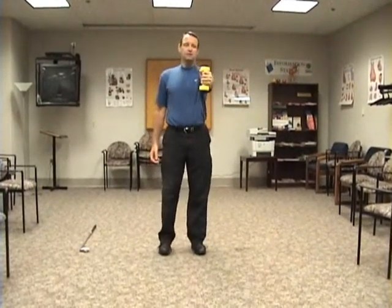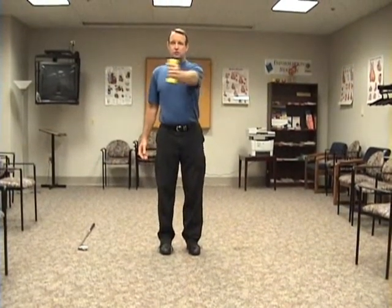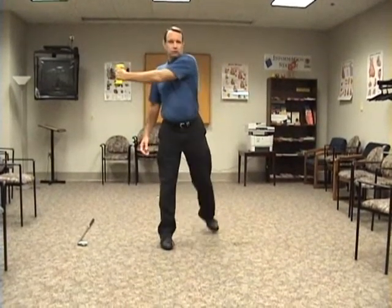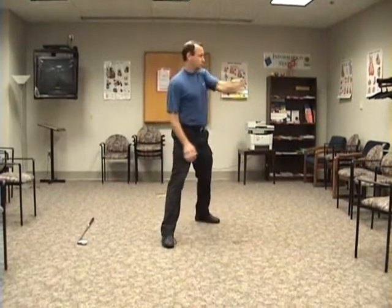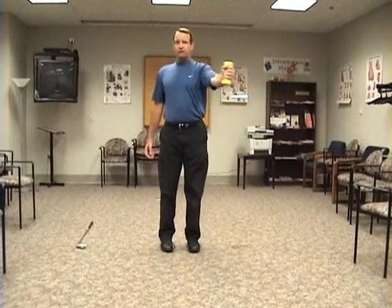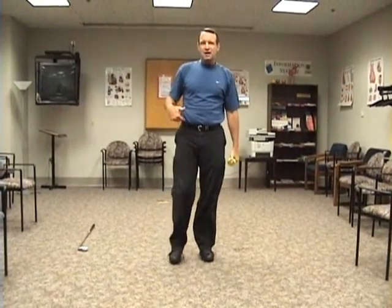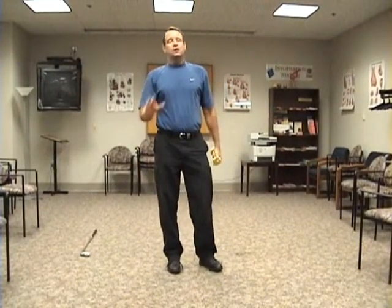You're going to do the same thing — swing this arm again towards the backswing. Before you reach the end point, take a 45-degree step again towards the target and then rotate the arm across. Swing it back, and before you reach the end point, take that 45-degree step. That's going to help the brain-body connection and help you get a better transition in your downswing. It's a great exercise — it's going to help your golf swing, help you generate more power, and get more distance.